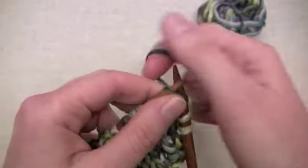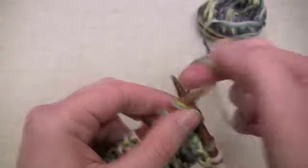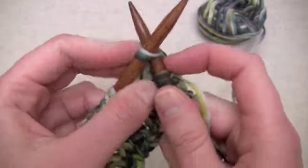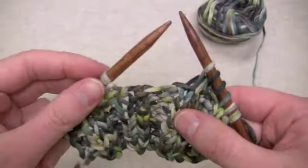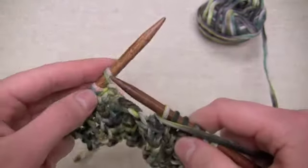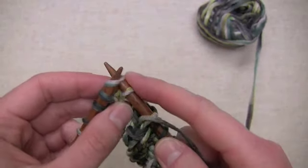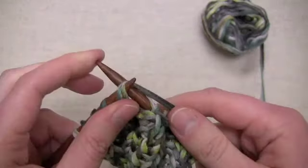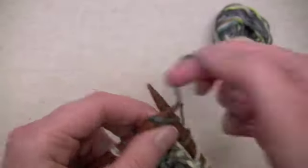Then I want to knit three, and then knit two together. Now I'm going to yarn over — bring my yarn to the front — and then I'm going to SSK, which is the opposite slant of a knit two together, so it gives a nice edge to either side of that finished drop. Then I'll knit three more stitches.